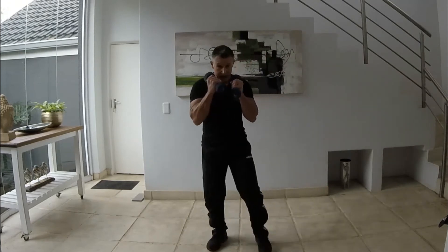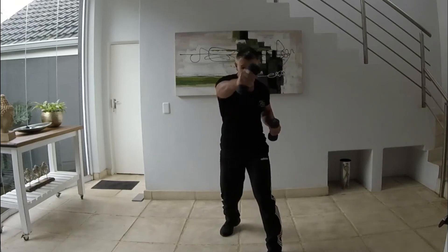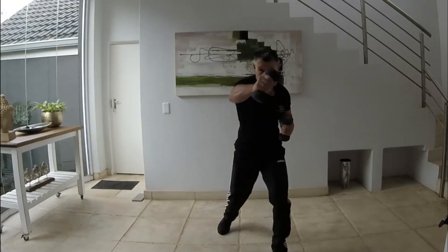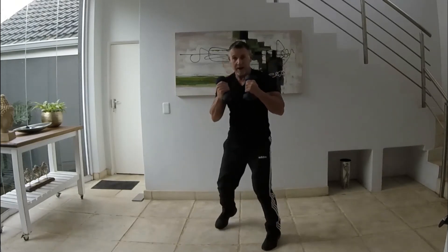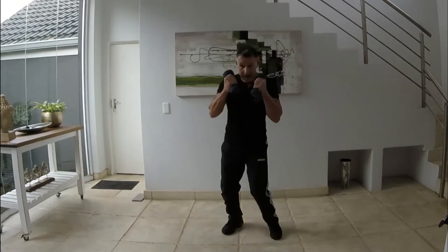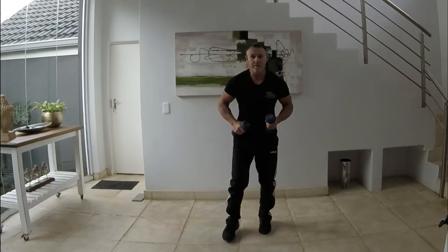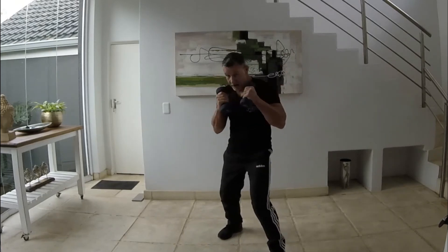From here we're going to do a jab, cross, hook, cross — make sure those legs are moving. So it's jab, cross, hook, cross. Are you ready? And 30 seconds, here we go — jab, cross, hook, cross, get the legs moving, jab, cross, hook, cross. Five seconds — jab, hook, cross. Always remember guys, keep the elbows in, keeping them up at the chin. When you're hooking, come around; when you're jabbing or crossing, that way.